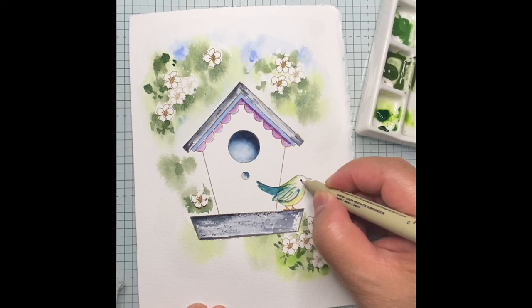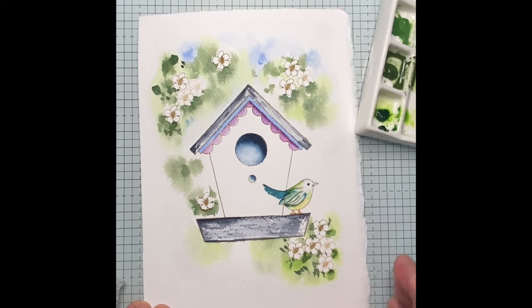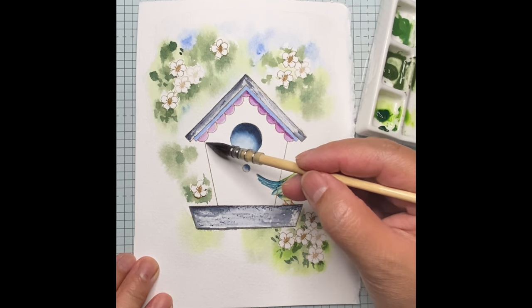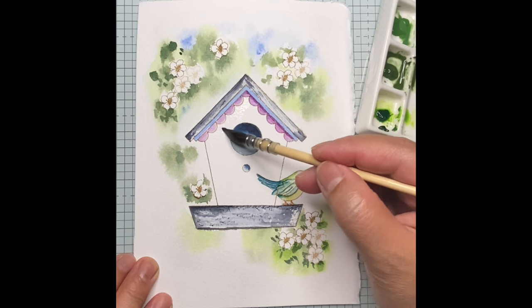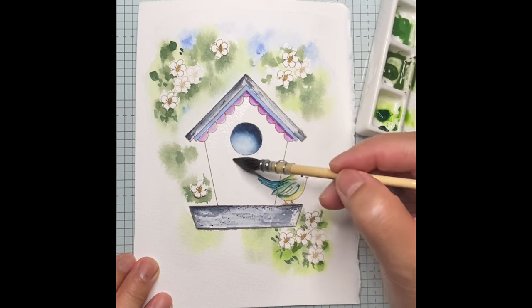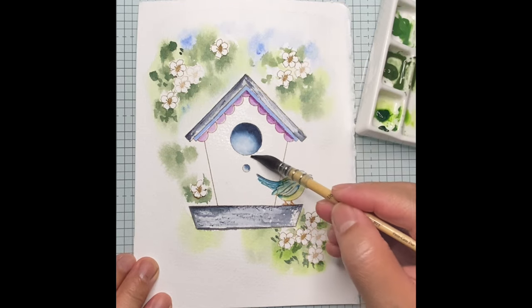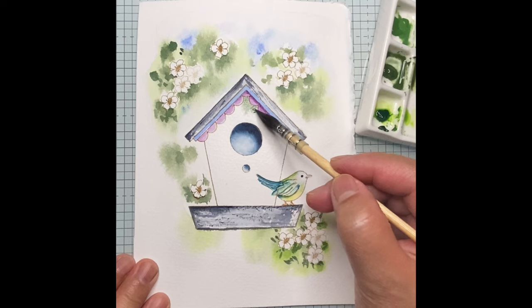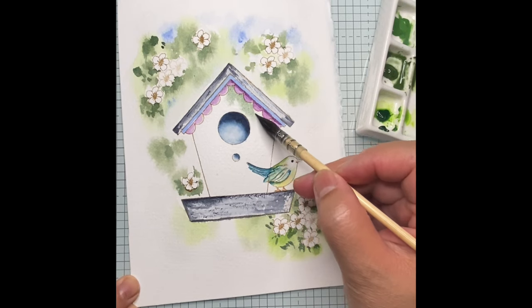Now using a permanent marker, I just wanted to make the eye of the bird more black. I am now using a white gel pen for the tail and the wing. Now let's color the front of the house. I am back using my mop brush with a nice pointy edge, and I am very careful in applying water on the front of the house. Now I am applying a very light colored green.